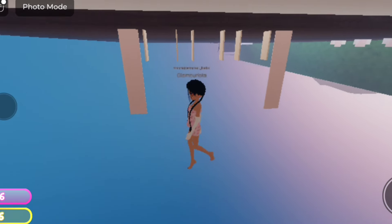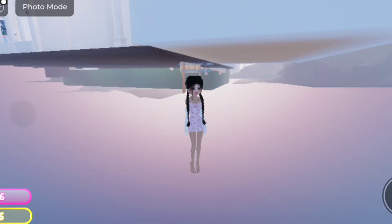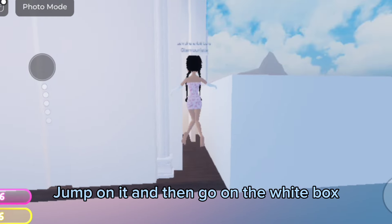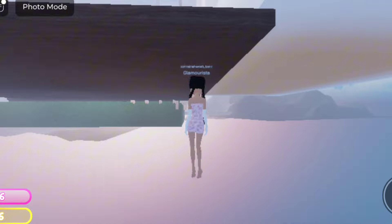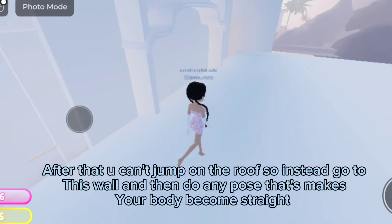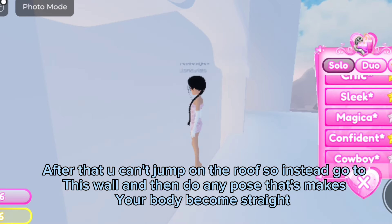Right here — jump on it and then go on the white box. After that you can't jump on the roof, so instead go to this wall and then do any pose that makes your body become straight.